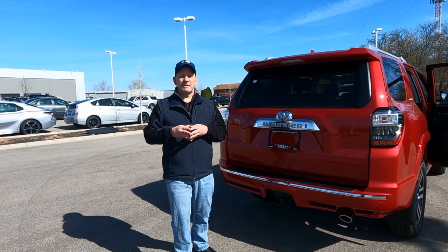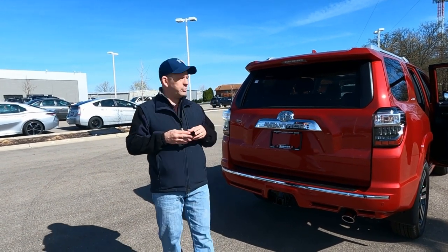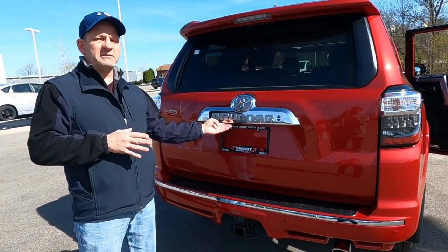Hey, it's Tony talking car biz. In today's vehicle video we're going to dive inside this brand new 2021 Toyota FourRunner and check out the third row seat. Let's get started.